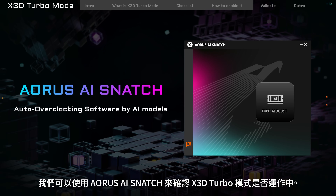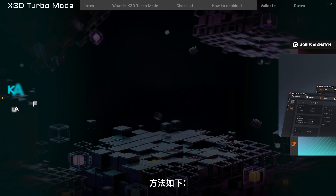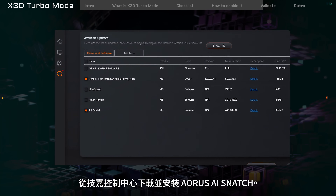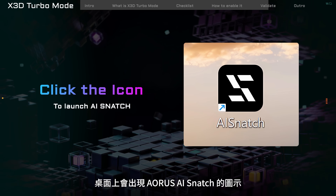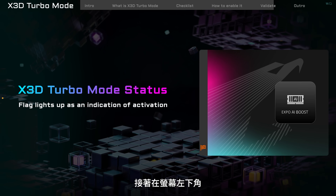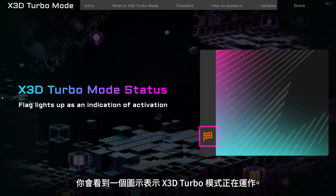We can use Aorus AI Snatch to check if X3D Turbo Mode is working. First, update Gigabyte Control Center and BIOS to the latest version. Download and install Aorus AI Snatch from GCC. After installation, the Aorus AI Snatch icon will appear on the desktop — click it to launch the program. In the bottom left corner of the screen, you can see an icon indicating that X3D Turbo Mode is working.